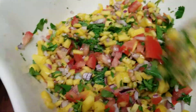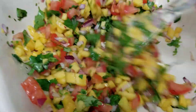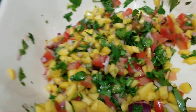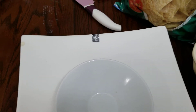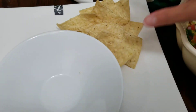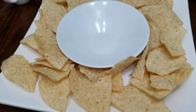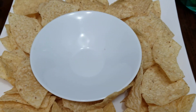A little bit of cucumber would be good too. So this is good to go! I'm going to arrange my chips here. There you go — I'll add my homemade corn chips alongside the salsa.